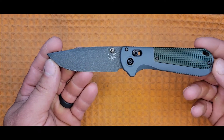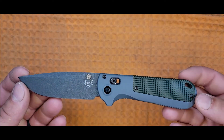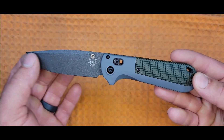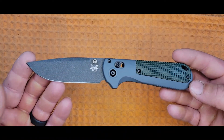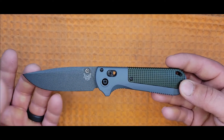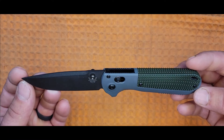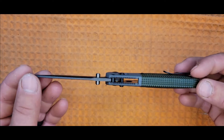CPM D2 is Crucible Industries' version of D2, using their proprietary CPM method. Crucible claims they can increase the quality of the steel. D2 is the OG of high-speed tool steels in knife blade manufacturing — it was one of the first used, and back then one of the best available, but we've come a long way since in knife steel engineering, so the choice to use D2 is a bit of a mystery to me. That said, it's an all-around good steel: wear resistance is relatively good, toughness is good, edge retention is good, and corrosion resistance is not so good — so you will have to keep your knife clean and dry.